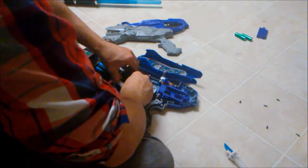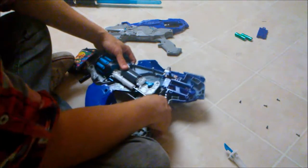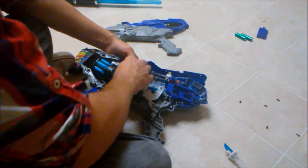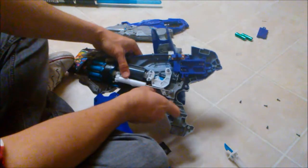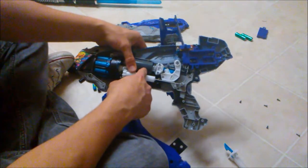On this one, there's a little nub on the plunger tube that has to go behind the crank rod thing so it winds up correctly. Then you have to push this button down to make sure that it can slide in — and that's all you have to do.